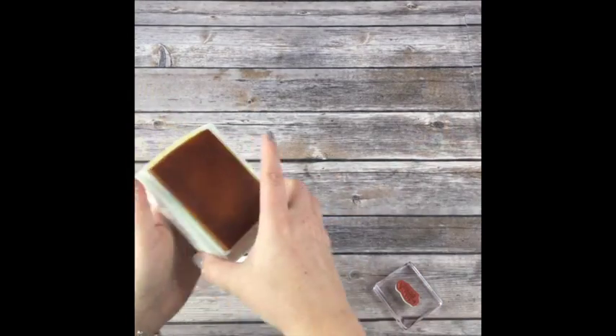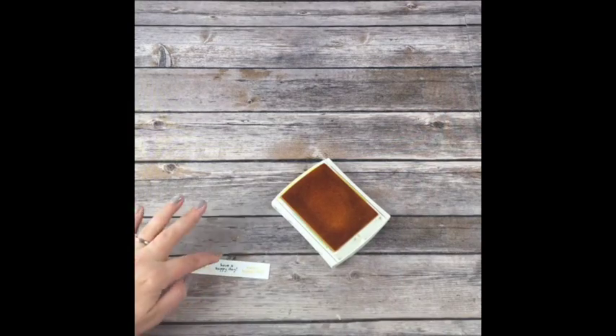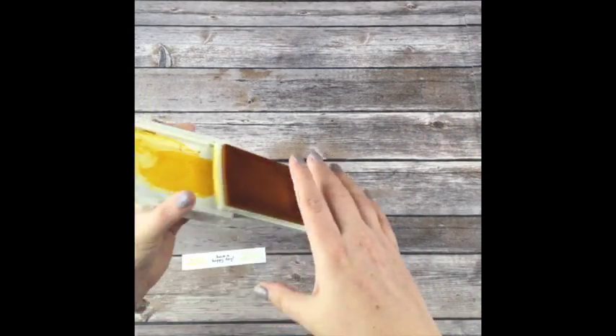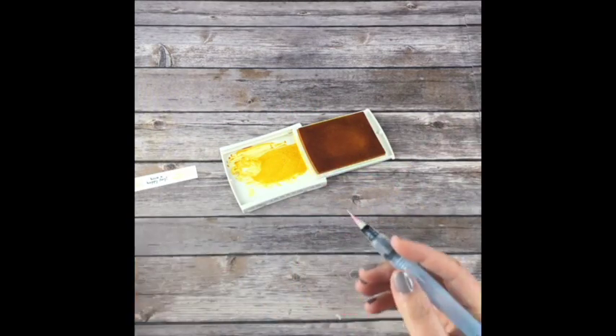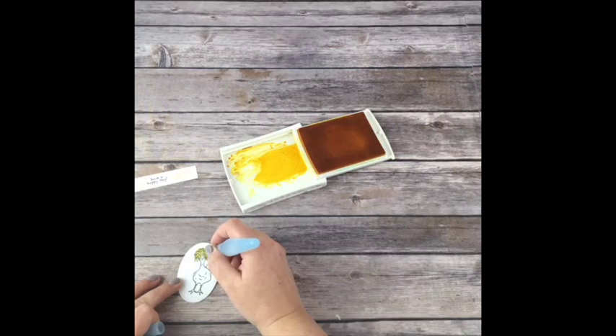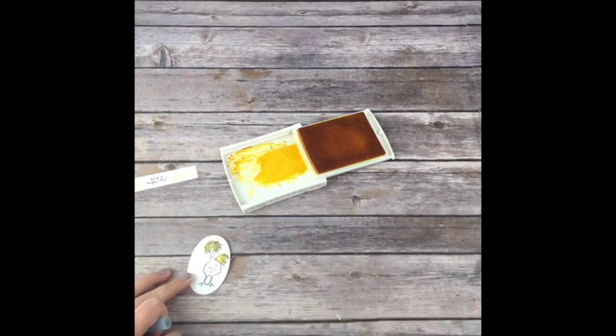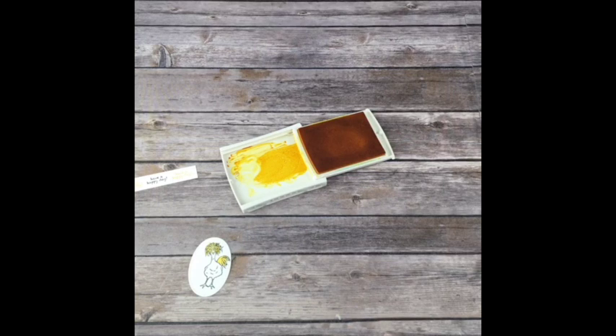So I'm using Daffodil Delight and I'm going to stamp 'Have a Happy Day' on the right and on the left. It doesn't have to be perfectly straight. Keep your yellow ink pad open because we're going to take our Aqua Painter and just color the hair like this. Don't forget to run it until it's clear because we're going to be using it in Bermuda Bay and Melon Mambo next, and we don't want any yellow in it.